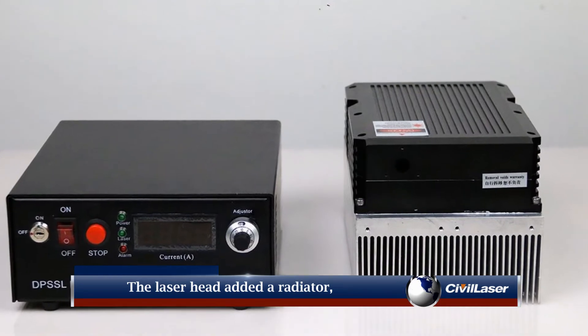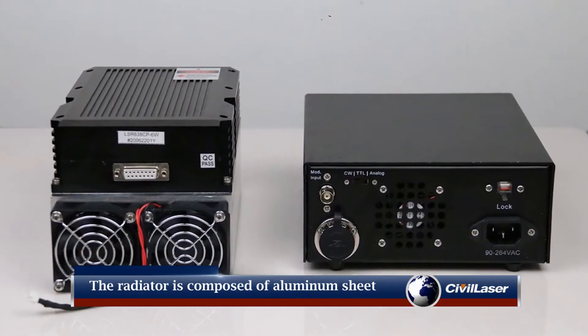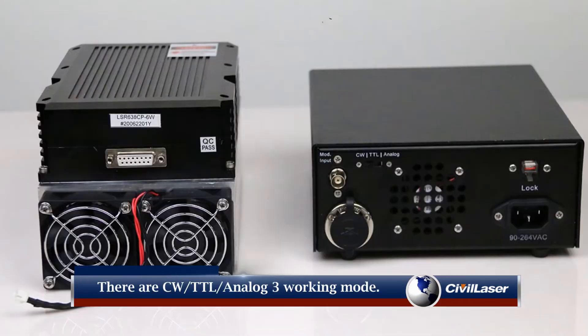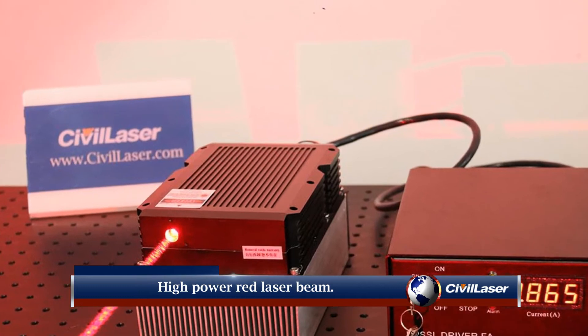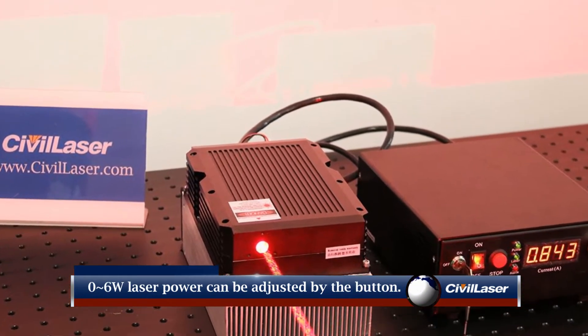The laser head has a radiator added to support longer continuous work. The radiator is composed of an aluminum sheet and cooling fan. There are CW, TTL, and analog — three working modes. High power red laser beam. The 0-6 watt laser power can be adjusted by the button.